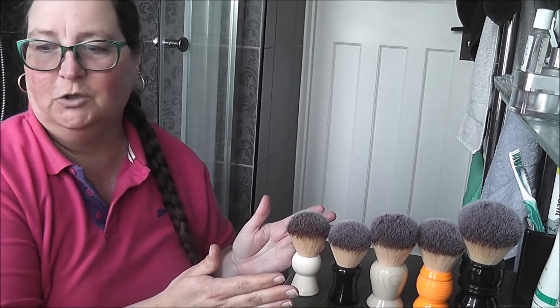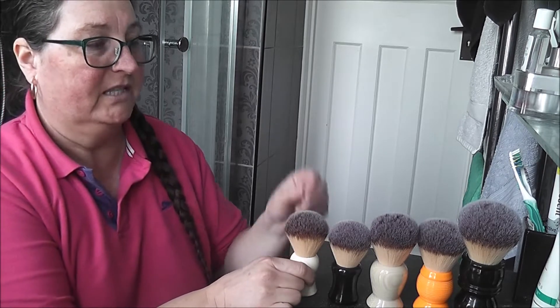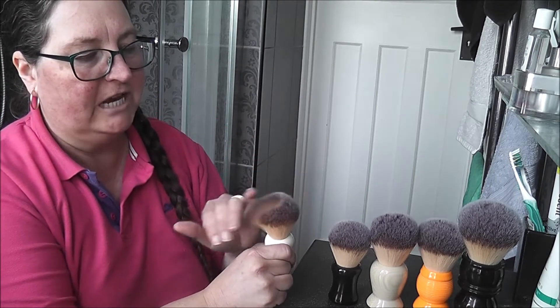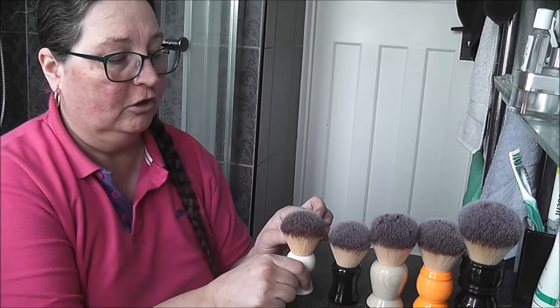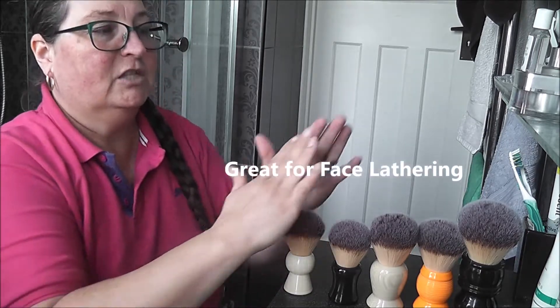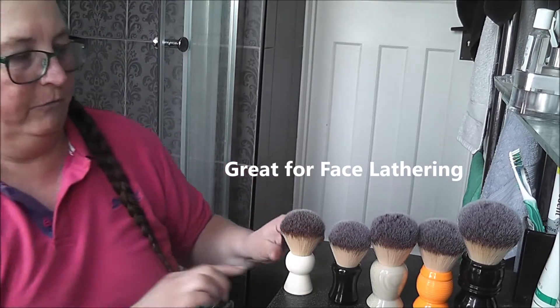Okay, this is what we have. Let's start off with the smallest. They're all plus-soft knots and they're all super, super soft tips with quite a bit of backbone. So for those who like a little bit of a scrub or using a lot of hard soaps, these will all work for you.